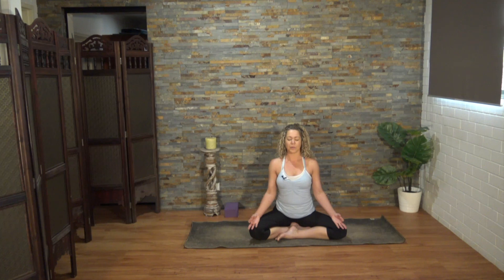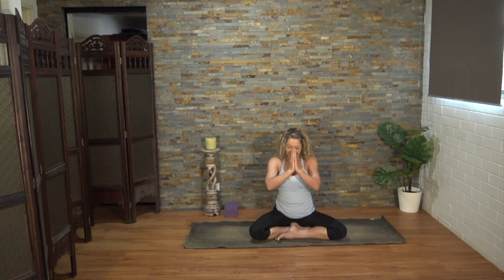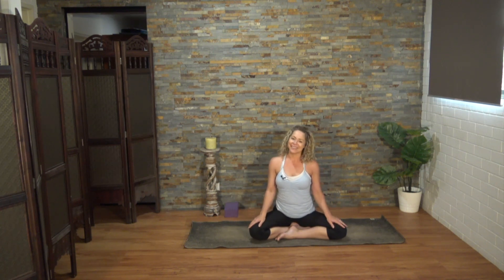Let's bring the hands to prayer at the third eye center for clarity of thought. Lower the fingertips to the lips for purity and honesty in our speech. And hands to the heart center for love and compassion in all that we do. Namaste, yogis. Thank you for practicing with me today. I hope that you enjoyed the class. Stay tuned for our seventh and final class when we move up to the crown chakra. Wishing you a lovely day. Thank you.